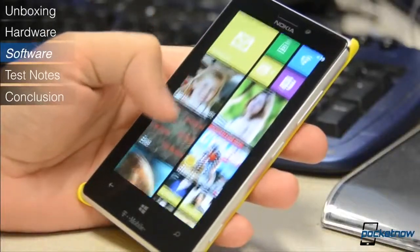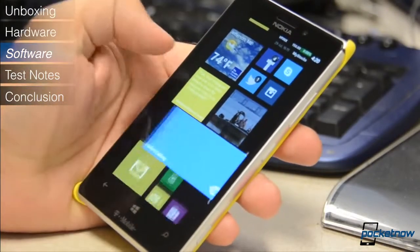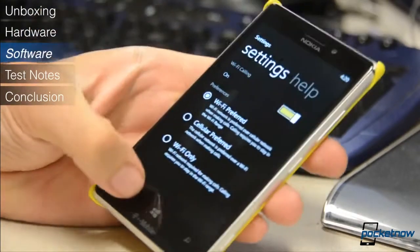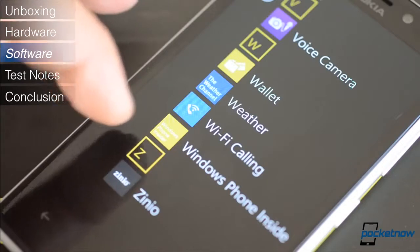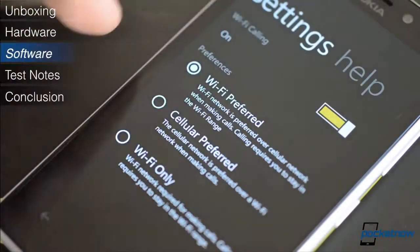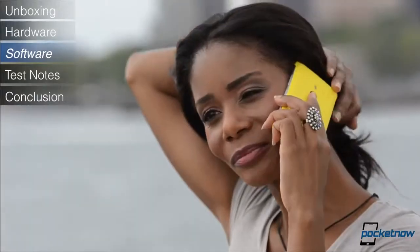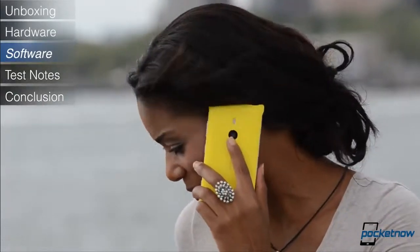Now let's talk about the software. Most of our Windows Phone 8 coverage can already be found in our full Windows Phone 8 review, and we've covered many of the Nokia customizations in our review of the international version as well. However, there are a few differences in the T-Mobile version which we'll look at here. The T-Mobile edition feature that's probably the most useful is the Wi-Fi calling feature. This lets you connect to T-Mobile's network using your own Wi-Fi infrastructure, as opposed to depending on the cell towers, meaning you can make phone calls and send text messages from areas with no reception at all. Unfortunately, the reliability can be a bit lacking, so I would keep this feature turned off when not needed.